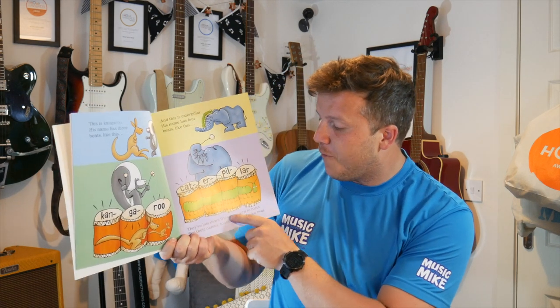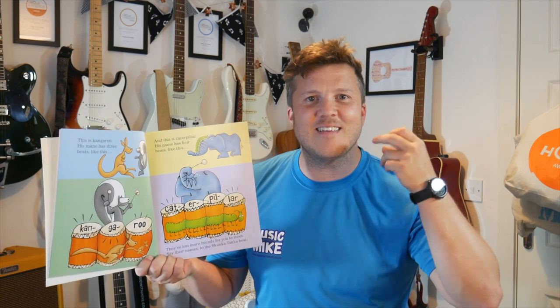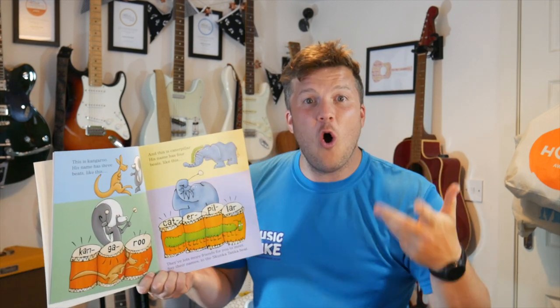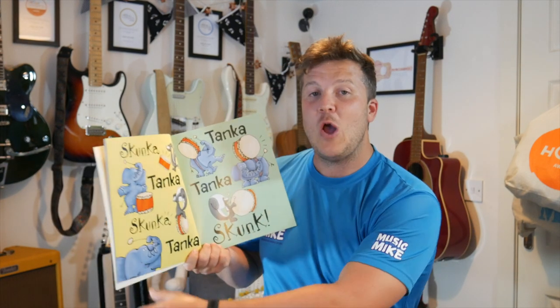They've got lots more friends for you to meet. Say their names to the Skunker Tanker beat. Are you ready, everyone? We're going to try and keep the beat throughout me reading this book. See if you can clap your hands, pat your knees, snap your fingers, or bang your drums — whatever you're doing. But try and keep the beat. We'll go slowly. Are you ready? We go.